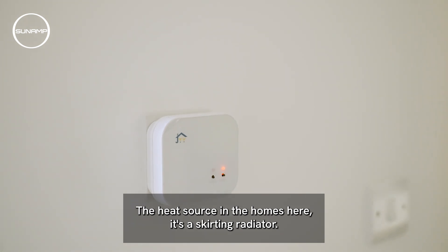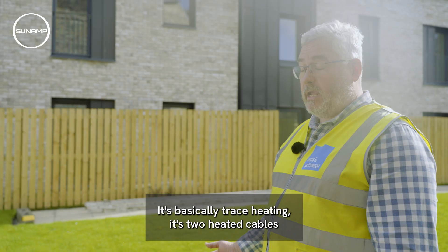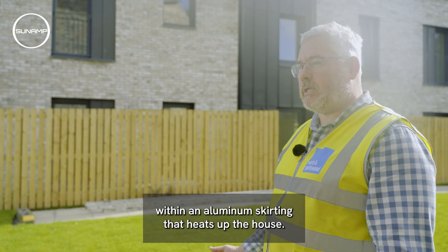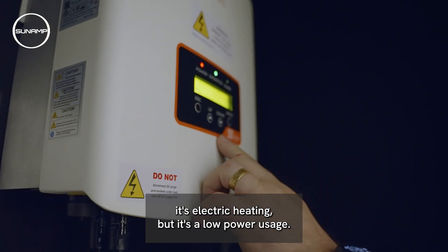The heat source in the homes here is a skirting radiator — it's basically trace heating. It's two heated cables within an aluminium skirting that heats up the house. It's electric heating but it's a low power usage.